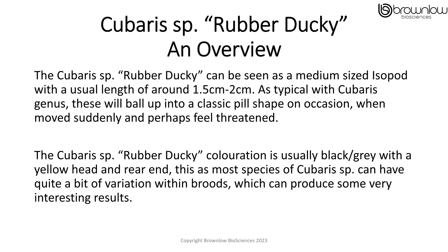The Cubaris rubber duckie can be seen as a medium-sized isopod with a usual length of around 1.5 to 2 centimetres. As typical with the Cubaris genus, these will ball up into a classic pill shape on occasion when moved suddenly or perhaps threatened. The colouration is usually black or grey with a yellow head and rear end, and as with most species of Cubaris, there can be quite a bit of variation within broods which can provide some interesting results.